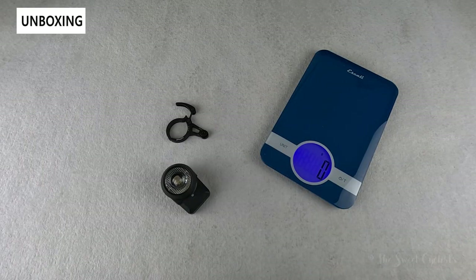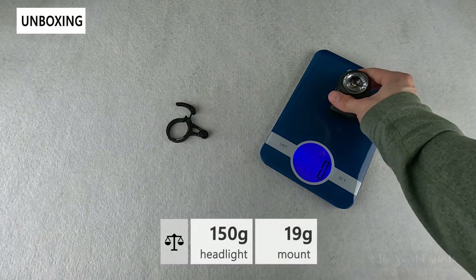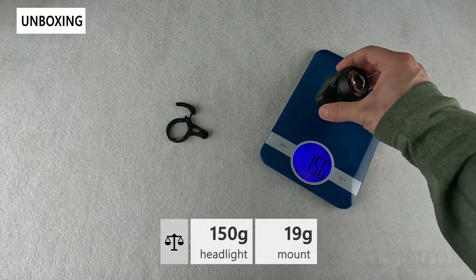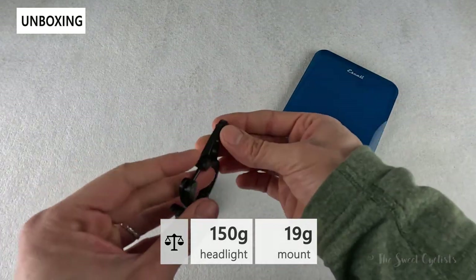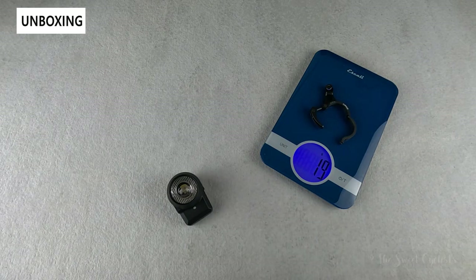Now let's take a look at the weight of the SL Mono. The headlamp by itself comes in at 150 grams, which is not bad given the all-aluminum construction, and the handlebar mount with the bolt comes in at 19 grams.